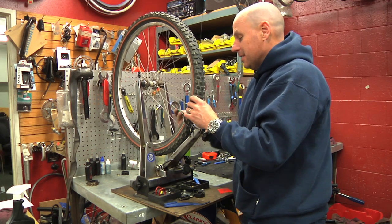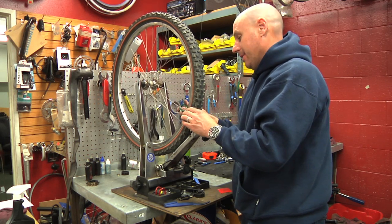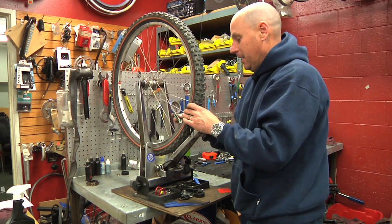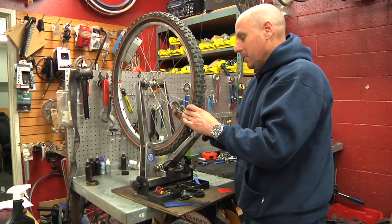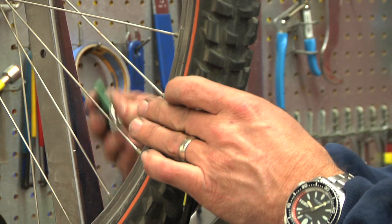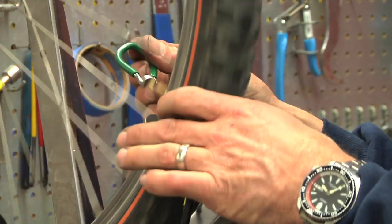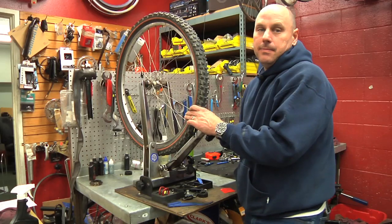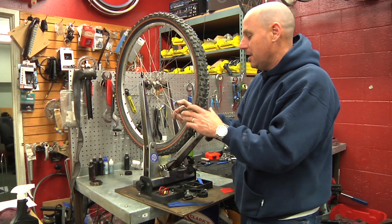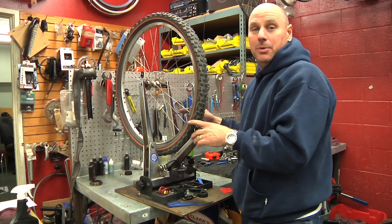Don't be afraid to loosen spokes either. If they're too tight on one side and too loose on the other, you're going to have to pull them back and forth until you find exactly where you need to be. Some wheels are just too bad. Working at quarter turns all the way around until you get the wheel tensioned and straight — I don't think this wheel is going to make it, but it was worth a try.